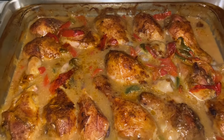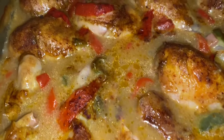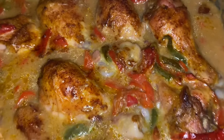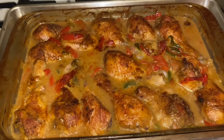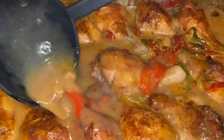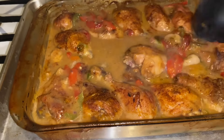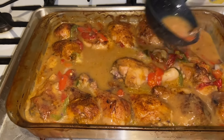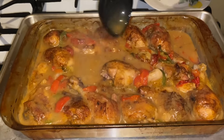All right guys, I'm bringing the chicken out. My chicken was on 365 for two hours and 12 minutes — this chicken looks absolutely delicious. Baked chicken with cream of chicken soup — look at it, guys! Isn't this beautiful? Get you some rice and some green beans or string beans. That's what I'm going to have it with tonight, and that's what we're going to eat. Hope you guys enjoyed this video!